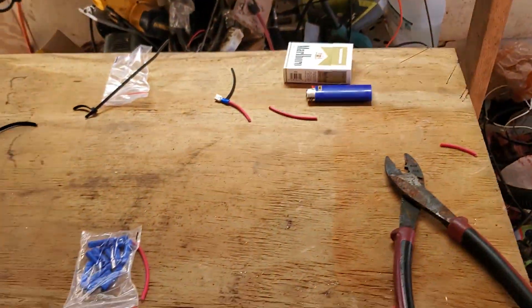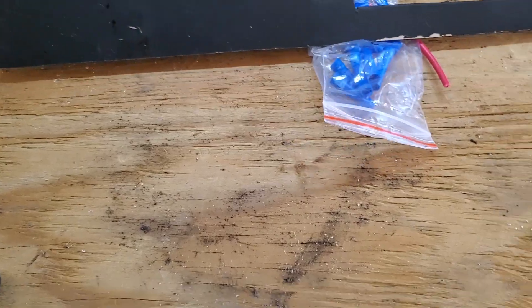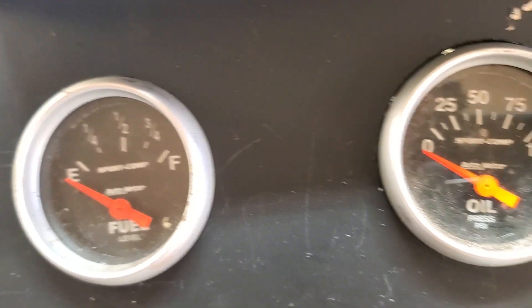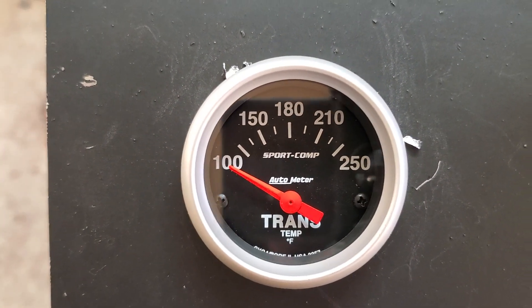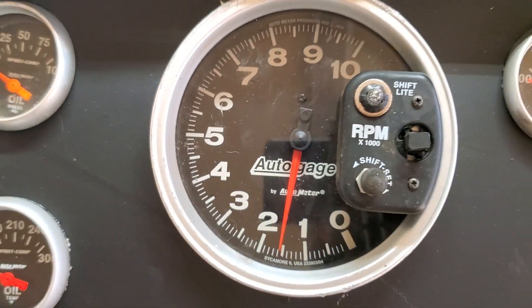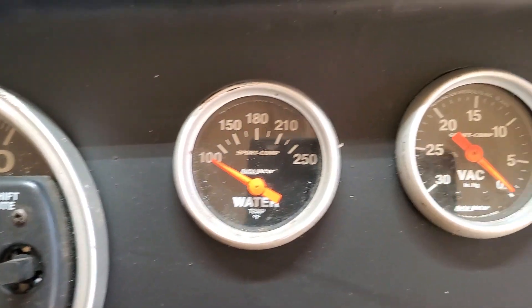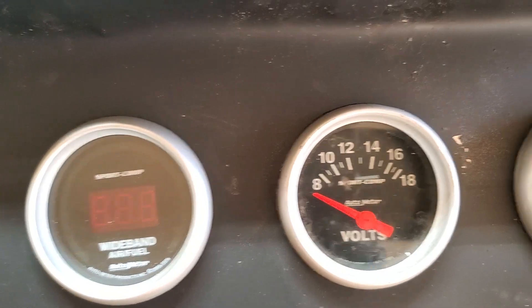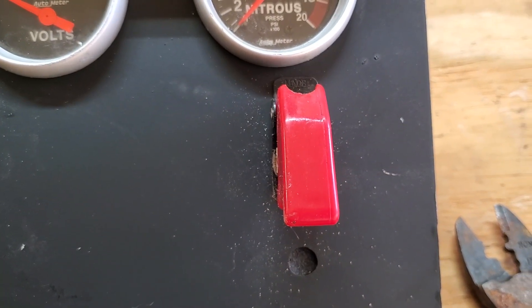Here's the dash — we have fuel, oil, oil temp, trans temp, a big tach, then we have the water temperature, vacuum, wideband, and nitrous, and the nitrous on/off switch.